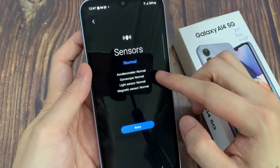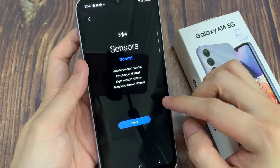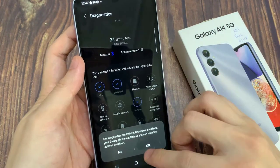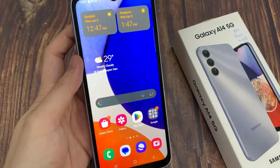Now you can see here there are four sensors that will give you the status — at the moment everything is normal. It will test for the accelerometer, gyroscope sensor, light sensor, and magnetic sensor. And if everything is working correctly, it will show sensors are working normally.